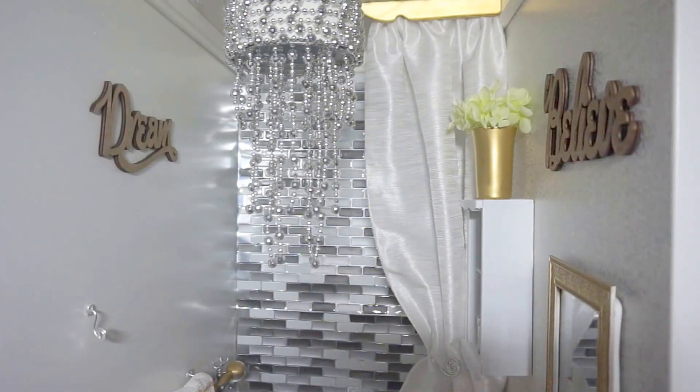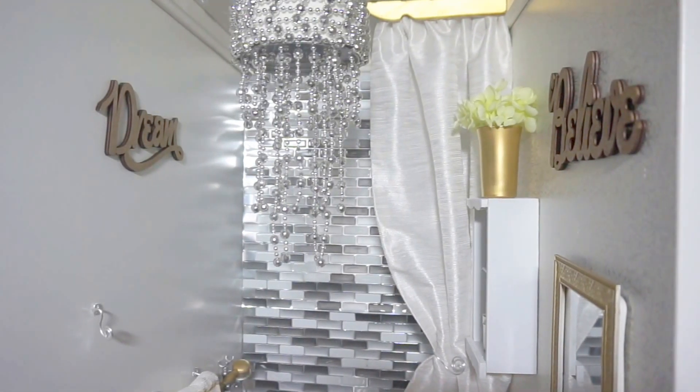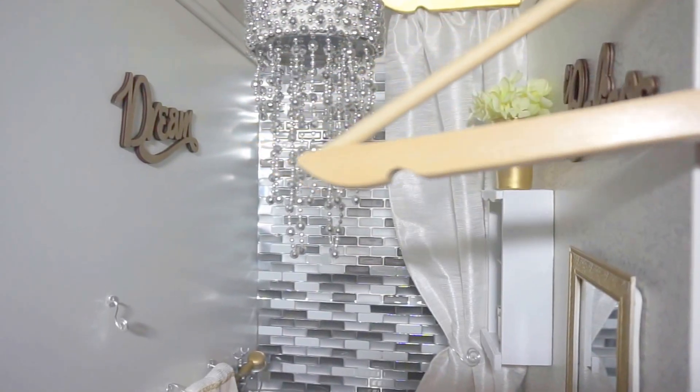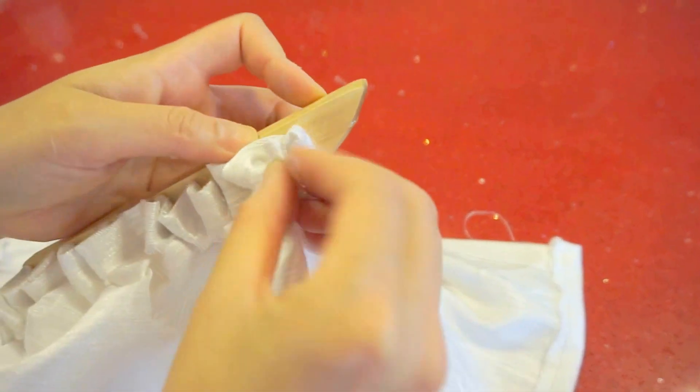This curtain is a no-sew, only glued-on piece of fabric with beads. The top piece is a wooden piece I cut from my hanger — cut with a miter saw, spray painted, and glued onto the ceiling with a hot glue gun.